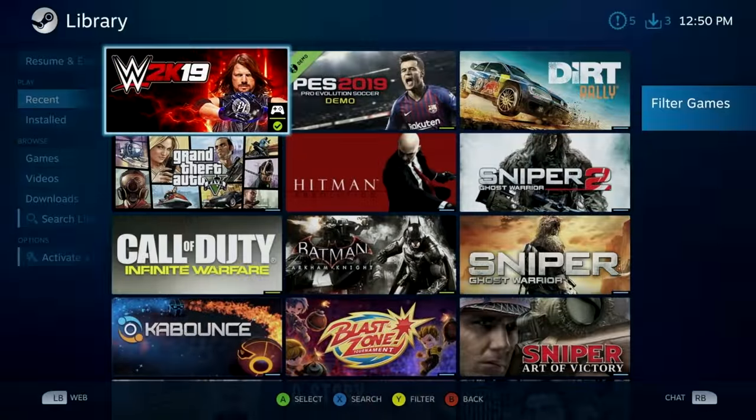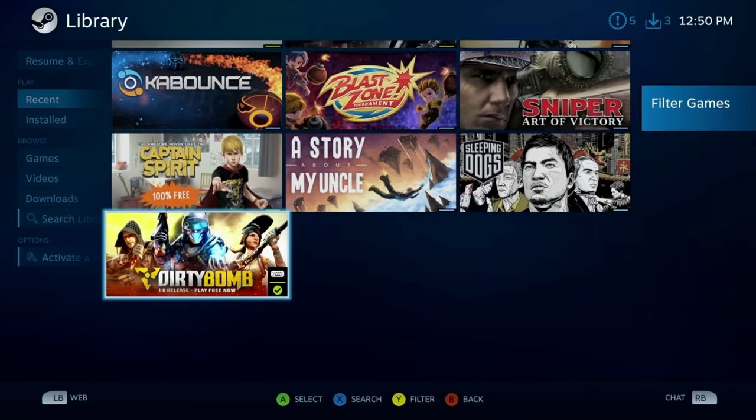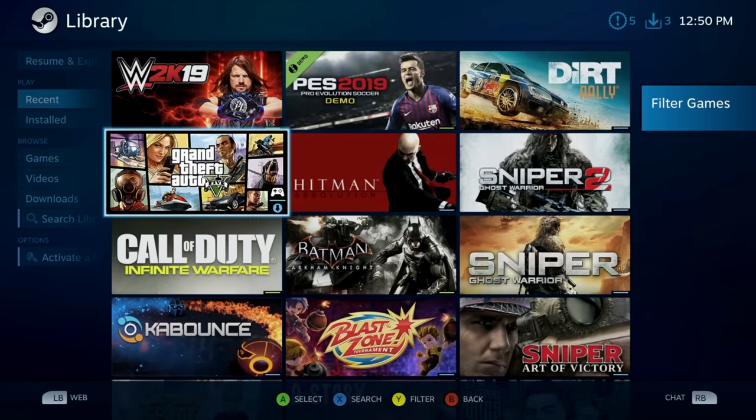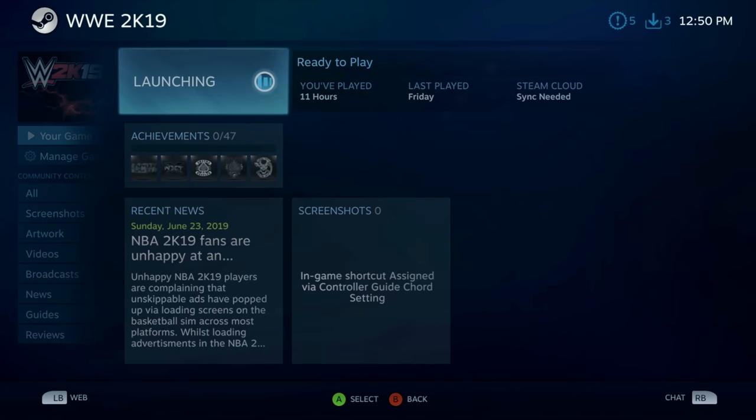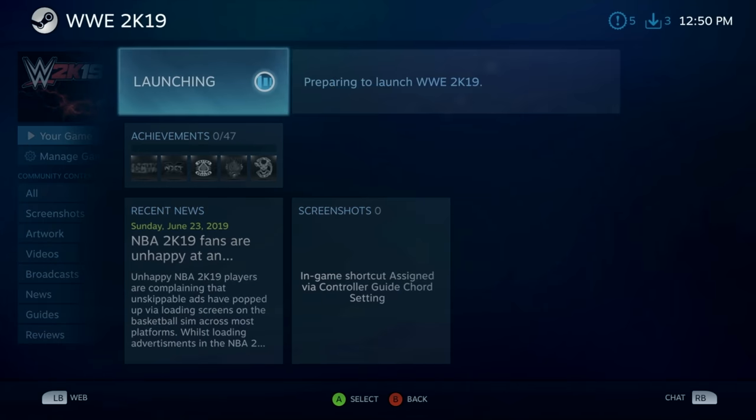You can also play games from your existing Steam library and again the game gets downloaded remotely to Nvidia's server. It takes less than three minutes to download a 50 gigabyte game and the game is then streamed directly to your screen for you to enjoy.